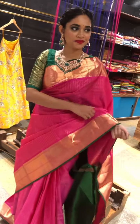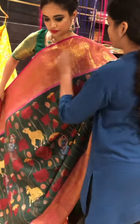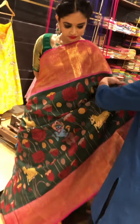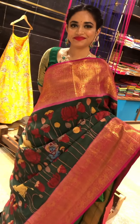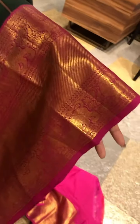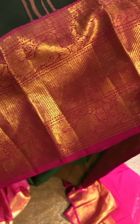Going to the next saree, we have a nice Kalamkari saree. It is a hand painted Kalamkari saree. It has got a pink border with beautiful mystic Yali design and a golden zari weaving.